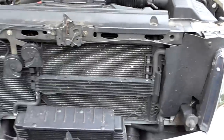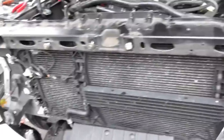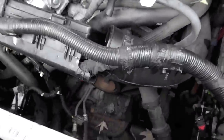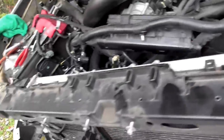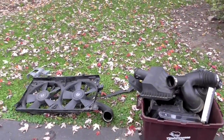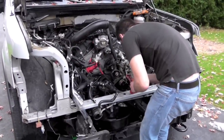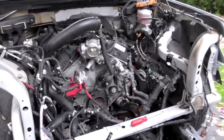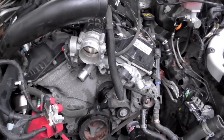First things first, the front end is going to come off so we can get the engine out. Starting to work on the radiator, got the fan cassette panels out. Got the core support out and the AC condenser and radiator out. Getting down to brass tacks with some of the piping.